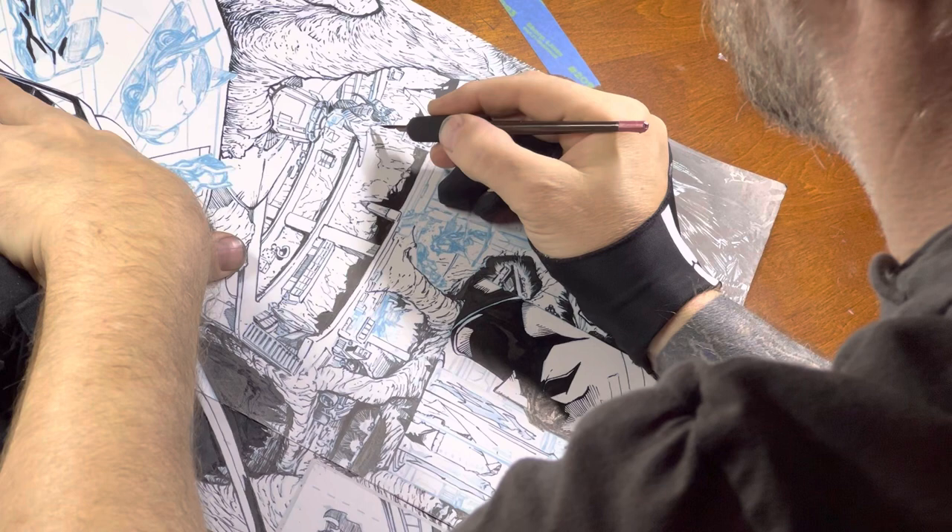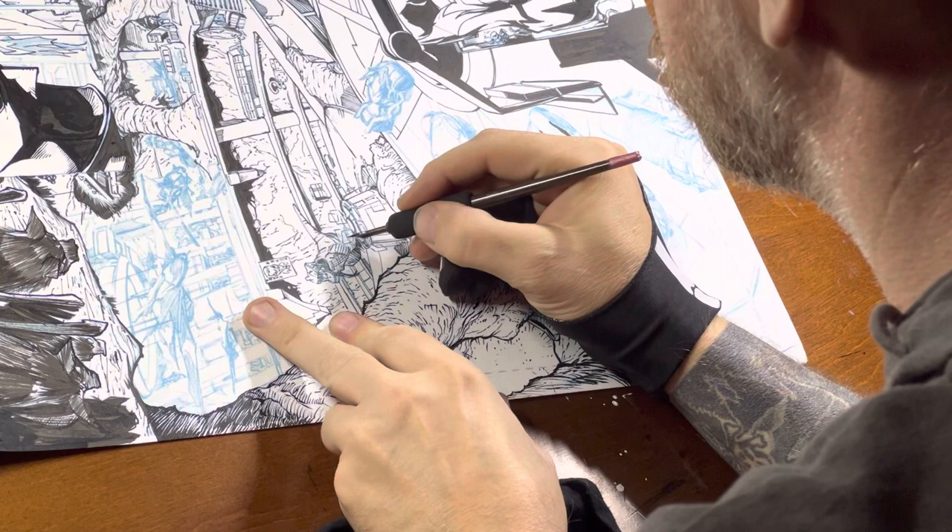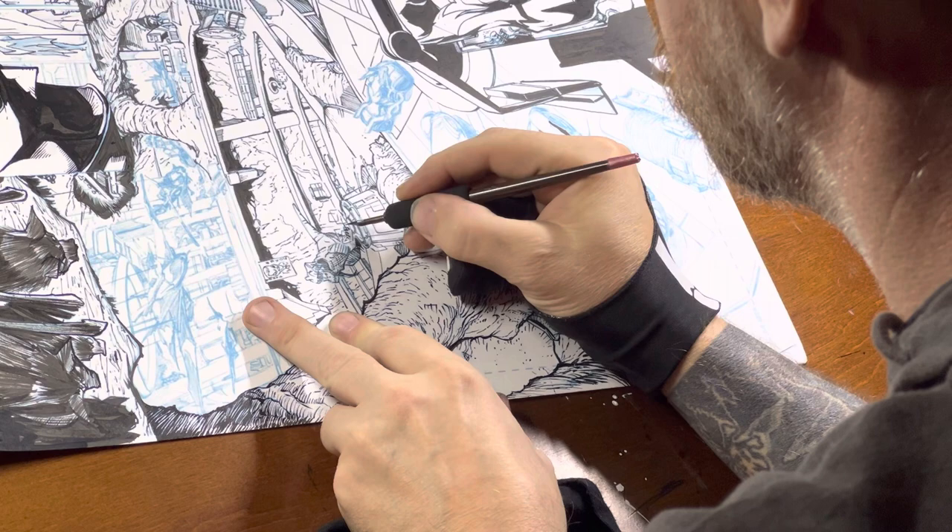I probably should be using French curves and templates a little bit more, but I really like hand drawing things. I've got a pretty steady hand for most lines and curves. I do occasionally make a mistake, but don't we all.